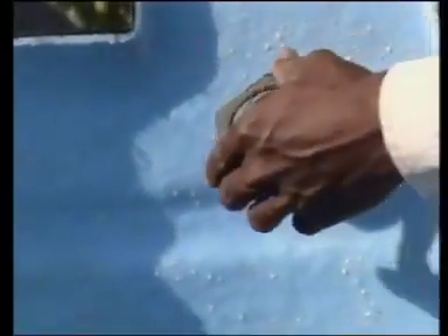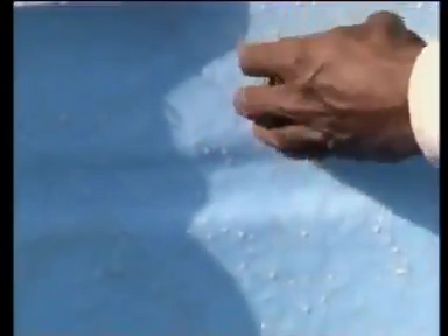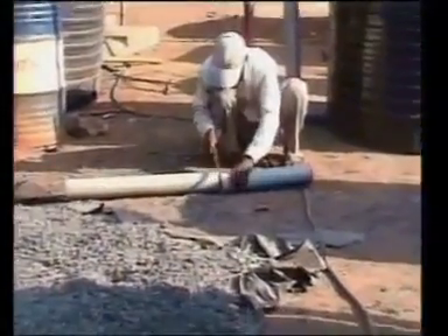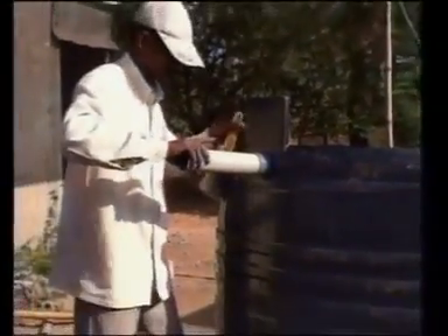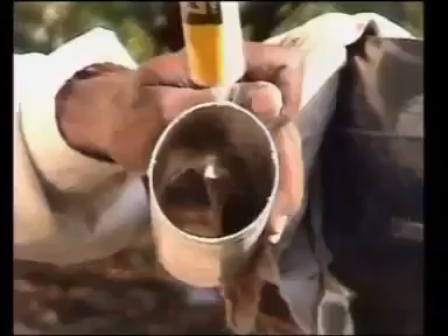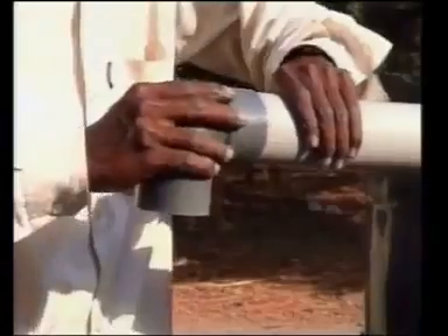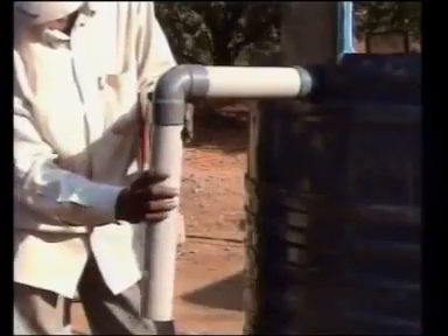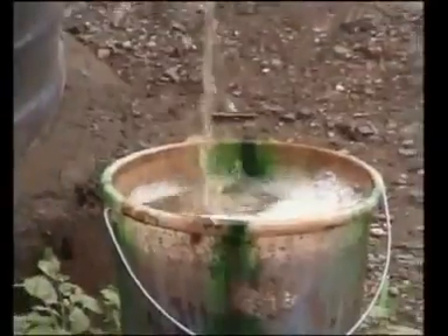Now fit the 63mm adaptor into the hole near the top of the tank in such a way that the threaded part projects into the tank. Screw a check nut on the adaptor like this. Fix this 45cm long piece of the 63mm pipe into the adaptor with the help of PVC adhesive. This pipe projects horizontally out of the tank to serve as the outlet pipe for the spent slurry.